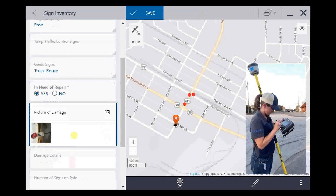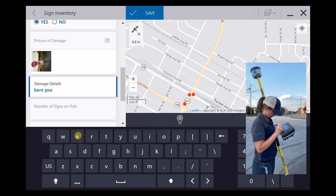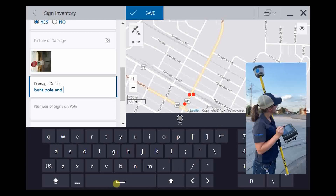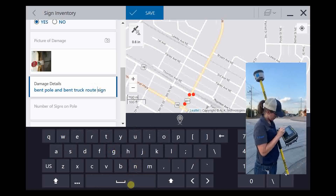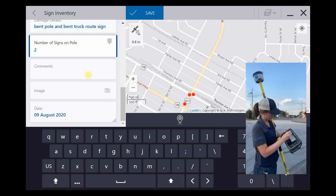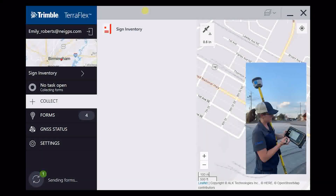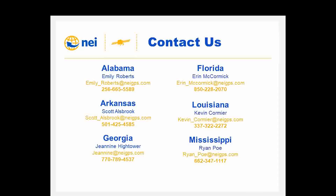We'll go to Damage Details and enter: bent, hole, and truck route sign. Number of signs on pole — click two. If you had any additional comments or pictures you'd like to take, you could add them there. We're going to hit Save. Now we've saved that point and it's syncing up to the cloud. Super easy to read this outside. I hope you enjoyed the demo. Please feel free to reach out to your local Trimble NEI representative with the information shown on screen.